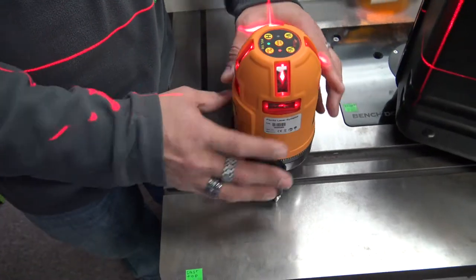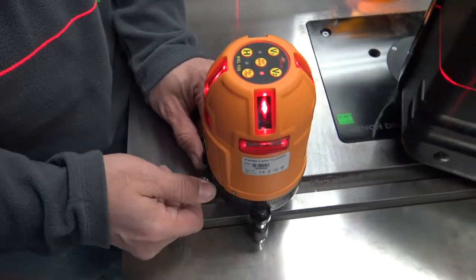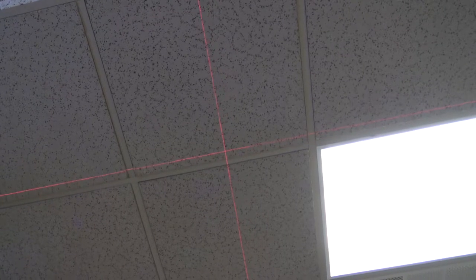You'll have a cross line on the ceiling as well as one on each wall. And since it has a servo and a gyro motor in it like a rotary laser, it'll self-align itself. So if it gets bumped or anything like that, it'll find itself. That's amazing.